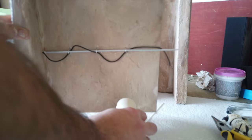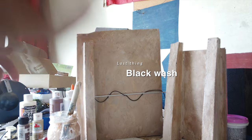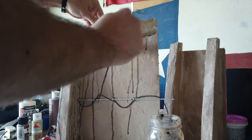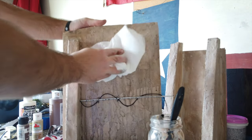For the final step it's a black wash — just some black paint mixed in a jar with a lot of water, and I just drenched it all. I let it fall and drip down and then patted it with a paper towel. Some of the streaks I liked in there, so we'll see how it dries.